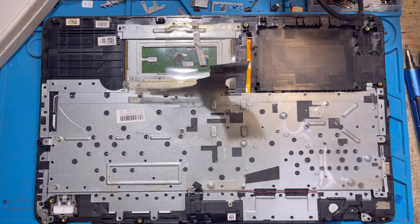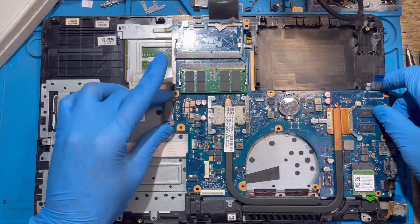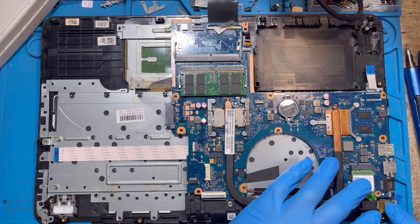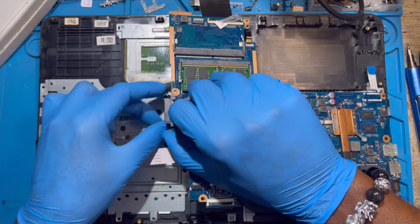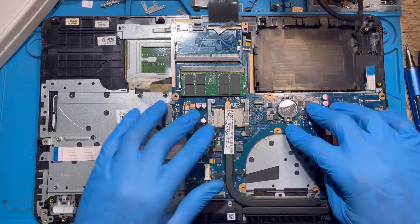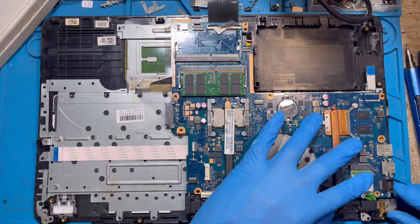Now put the motherboard. Put it straight exactly how you took it out. Make sure all the cables are out. Put the motherboard in nicely and fix the charging system back exactly how you took it. Make sure this plastic is resting properly — if this plastic is not resting properly, it's not good for the motherboard. Replace the screws you took out.